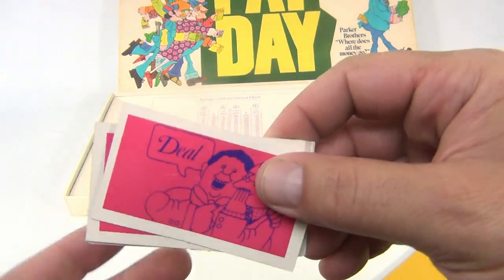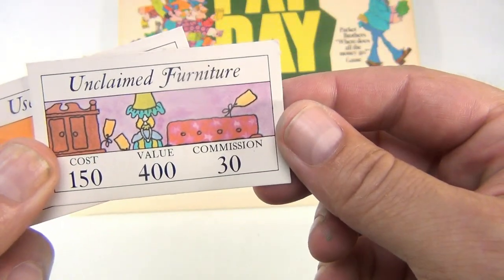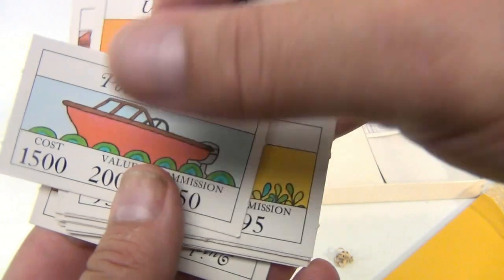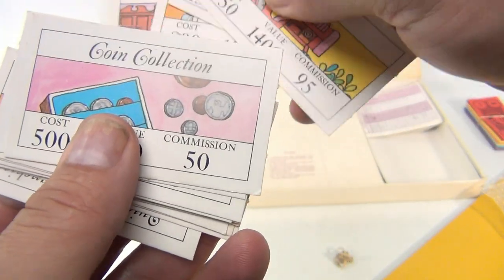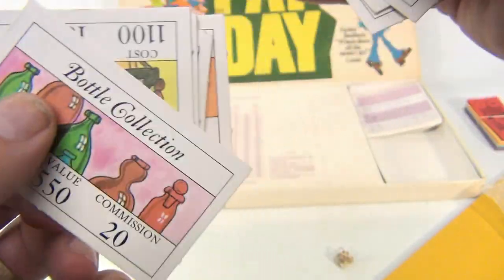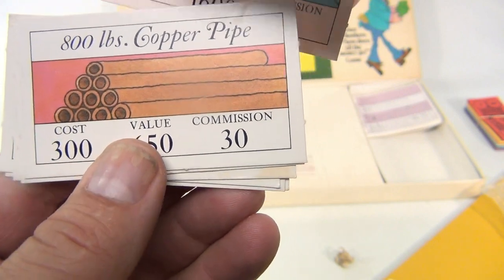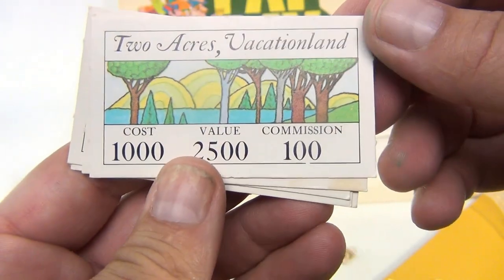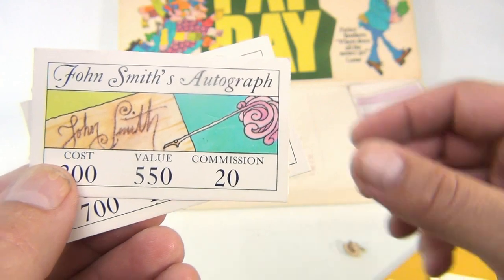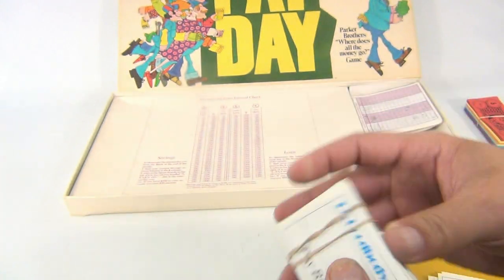Let me show you a few deal cards. Some say 'unclaimed furniture,' with cost, value, and commission listed. Others include a sports car valued at $800, a powerboat, tractor, coin collection, share of a racehorse, stamp collection, bottle collection, family camper, 800 pounds of copper pipe - which nowadays would be worth a lot of money - two acres of vacation land, antique auto, share of a condominium, diamond ring, John Smith's autograph, and a quick food franchise.